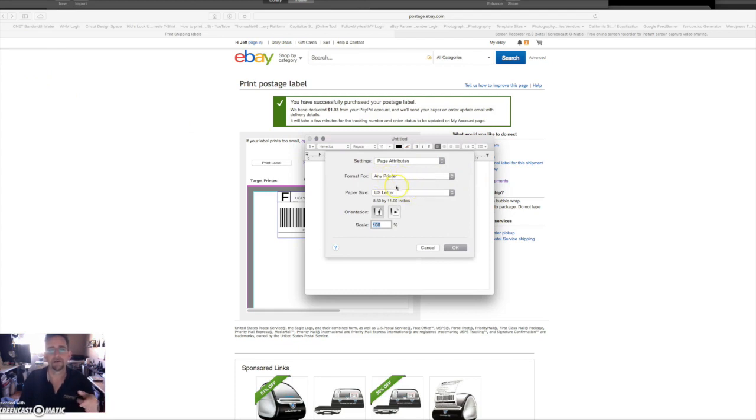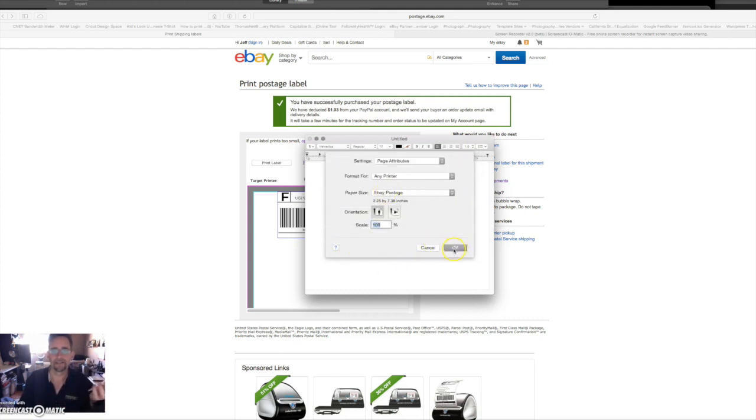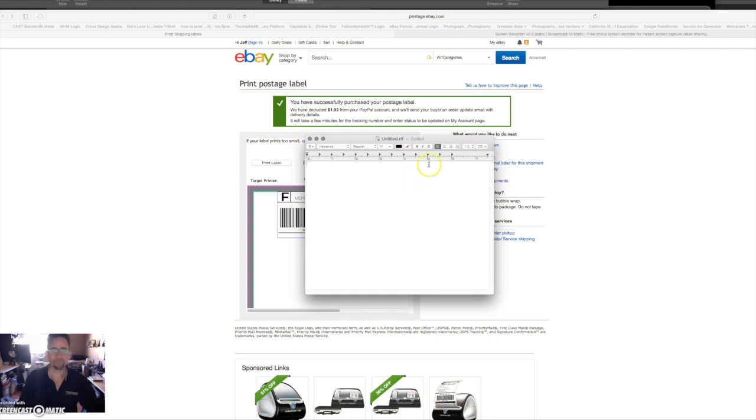Here's your Page Setup. Make sure it says 'Any Printer.' I already have mine called 'eBay postage,' but if you want to go to Manage Custom Sizes — I'll pull up my eBay postage. Hit the plus sign for new, change the title to 'eBay postage,' set the paper size width to 2 and 1/4 and height to 7 and 3/8, then set all the margins to zero and click OK. That sets it up. Now when you go to print something and select your paper size, it will be there.